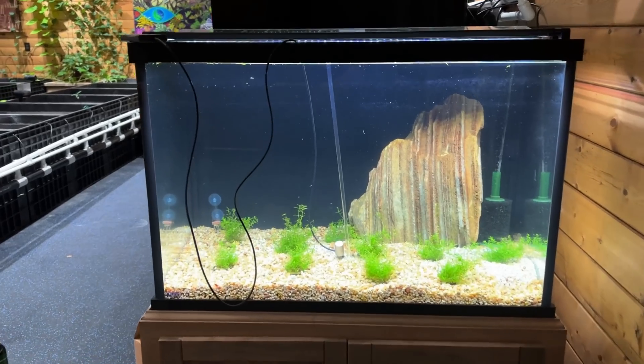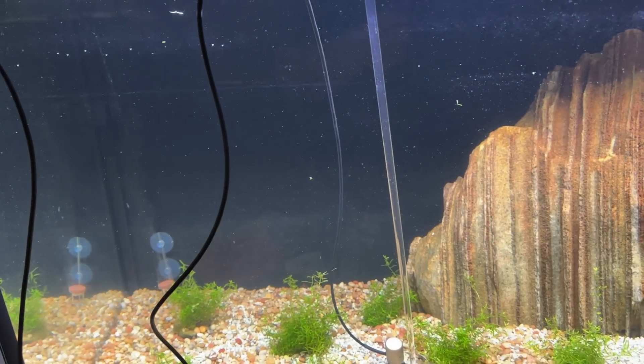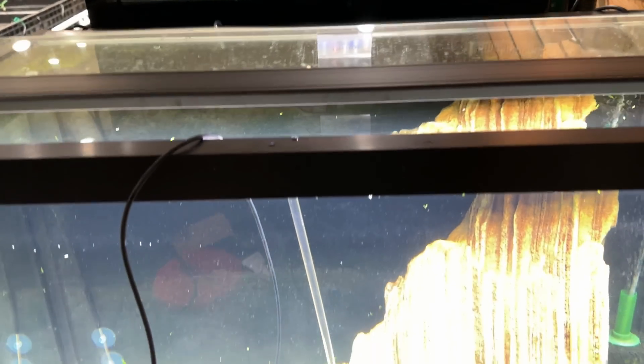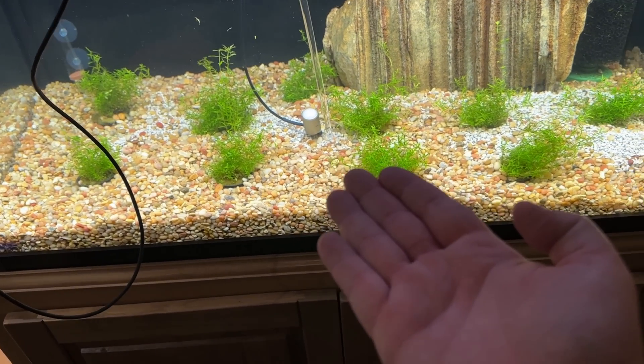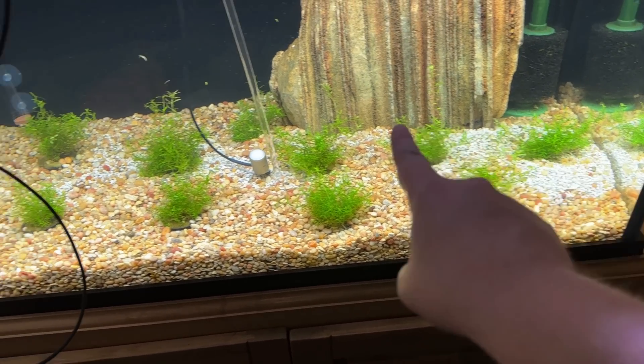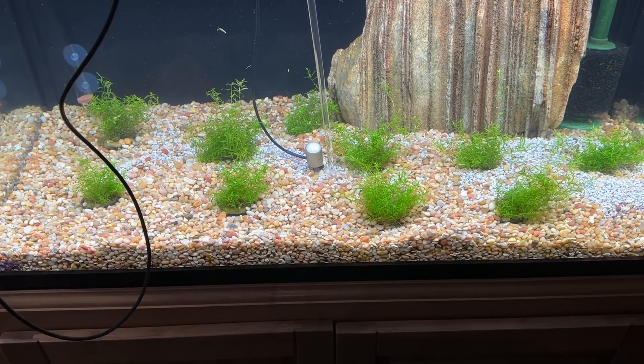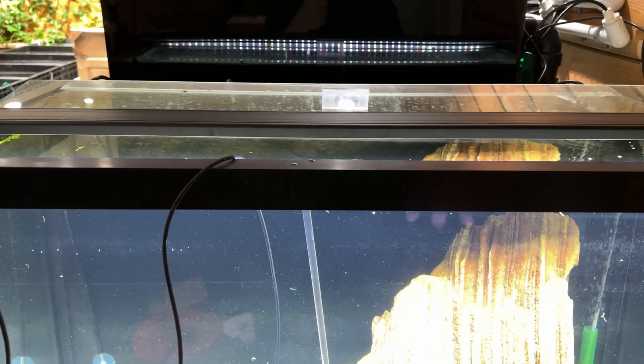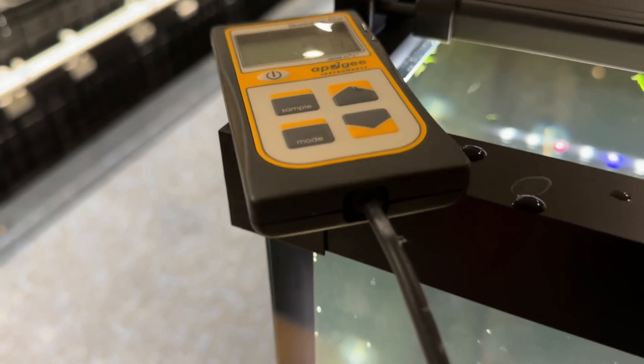The other thing I want to show you is that placement of your plants and your light matters. Right now the light is in the front half for this experiment, which means right underneath it's going to be the brightest point, and you're going to see less light in the corners in the back. This is sometimes why you might use more than one light if you don't have good spread. Right underneath we've got about 84 PAR. Way back in the far corner — 33 PAR. That's way different.